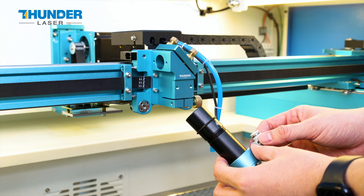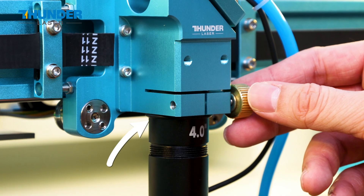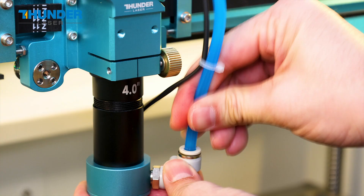Position the laser lens barrel according to the correct orientation and fix it in place until it reaches the rubber ring. Then tighten the brass screw and reconnect the air pipe.